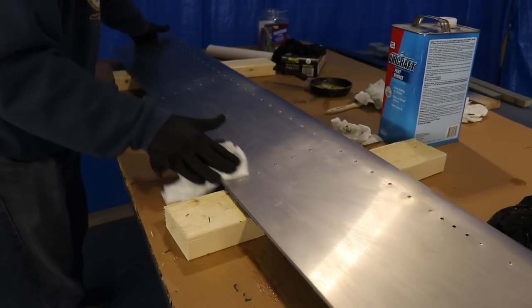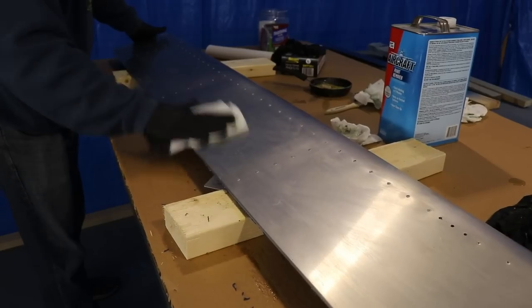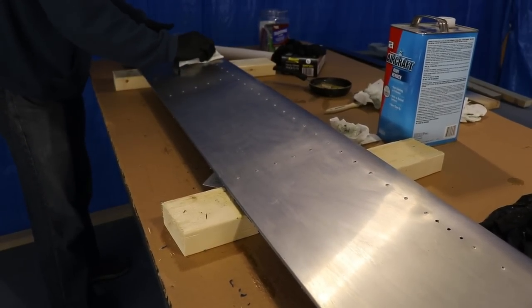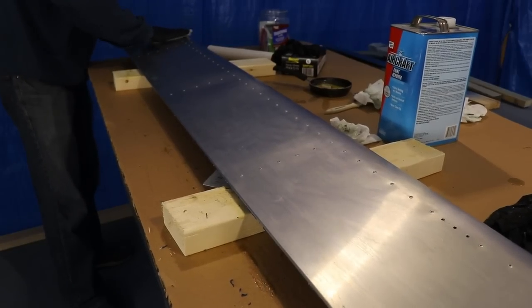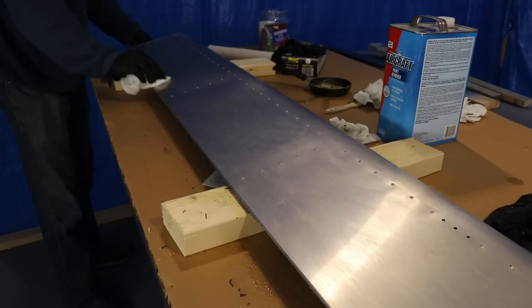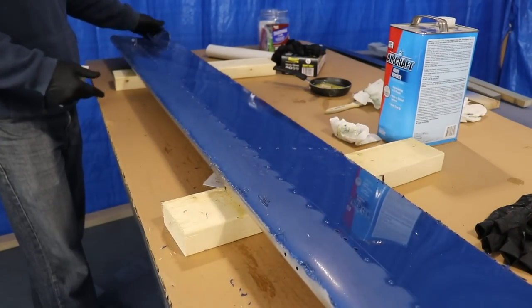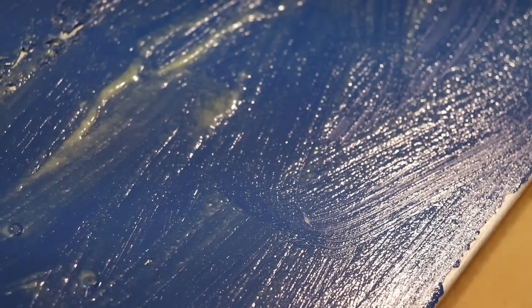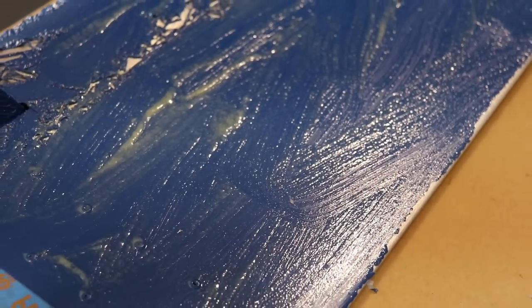What you're seeing here is after two or three applications of the paint remover. I'm just wiping off all the excess on the top, and then I'll flip it over and do the bottom. I also wanted to show you what this looks like when you put the stripper on — with the timeline sped up you can see how it bubbles the paint. It's kind of fun to watch.